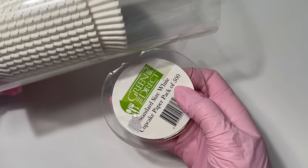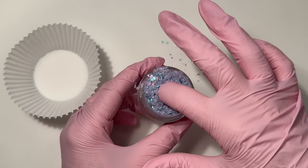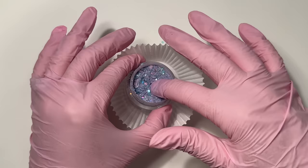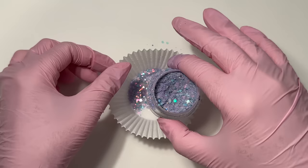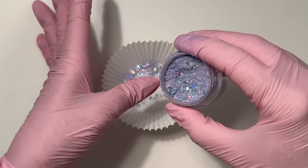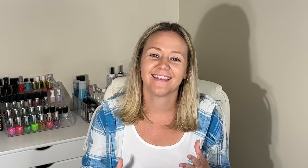Buy cupcake liners — they are my best friend! When I started out, the only way I knew how to dip was to dip directly in the jar, which overflows and goes all over your desk. But if you set your powder in a cupcake liner, anything that overflows catches in the liner, so it's less messy and less wasteful. You can also pour the dip powder over your nail and catch it in the liner. If you have longer nails, pour the powder into the liner and lay your nail flat on top.